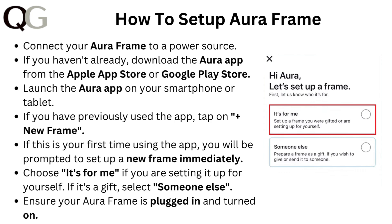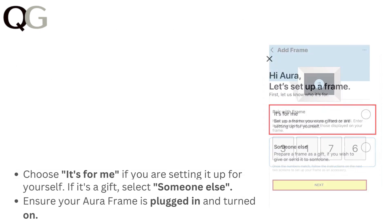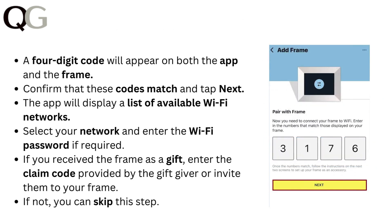Ensure your Aura frame is plugged in and turned on. A four-digit code will appear on both the app and the frame. Confirm that these codes match and tap next. The app will display a list of available Wi-Fi networks. Select your network and enter the Wi-Fi password if required.